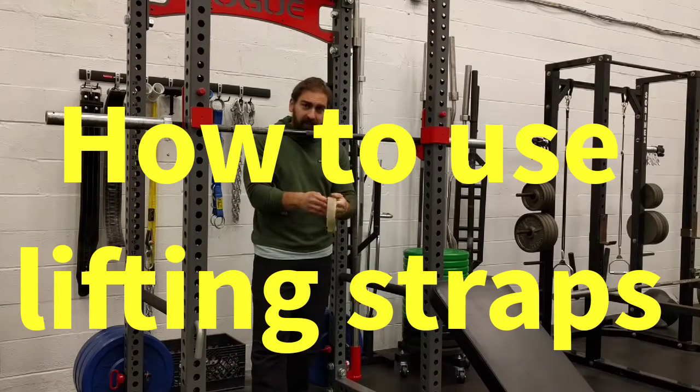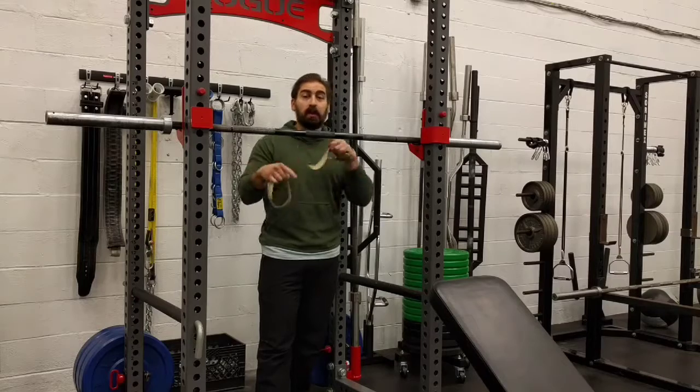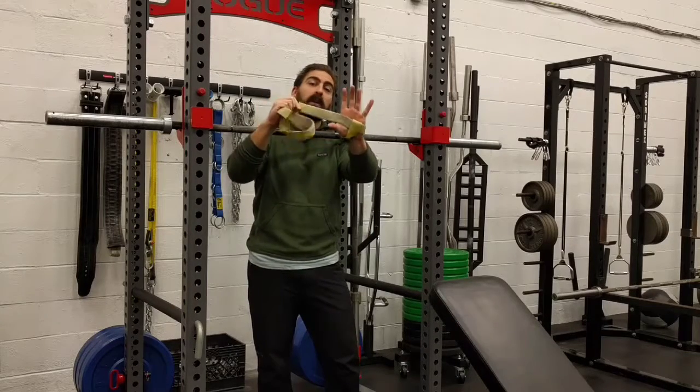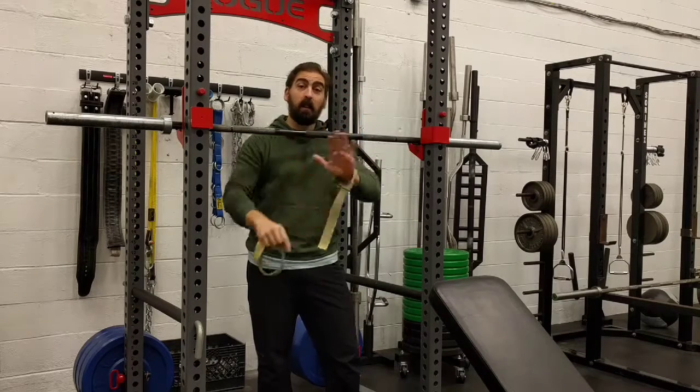The most important thing is that even though the straps look identical, it really matters which one goes on which side. You want to make sure that the strap is going between your thumb and your index finger. If you put it on backwards and the strap is going this way, it won't work.